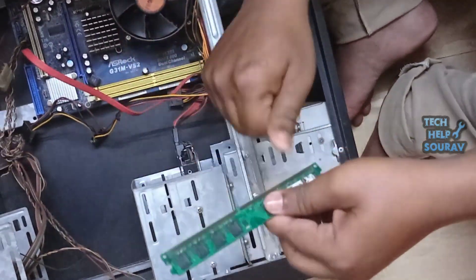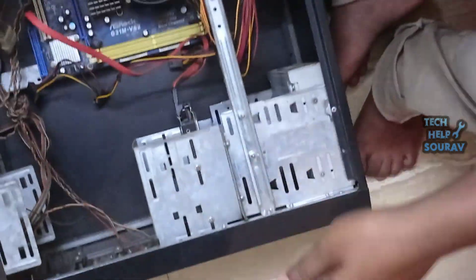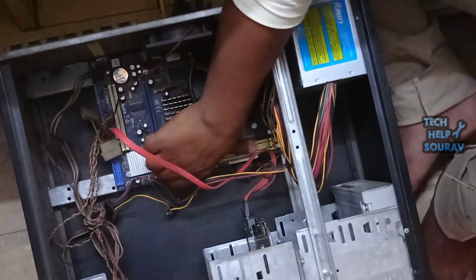If your computer has two RAMs, clean them in this way. And if you can, you can clean the RAM slot well with a brush.